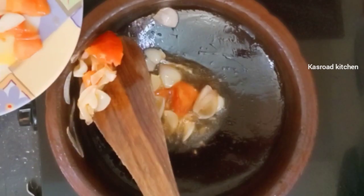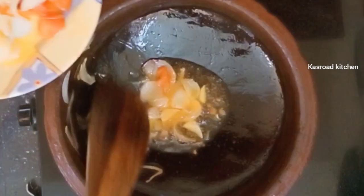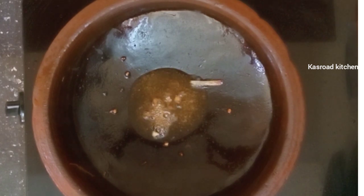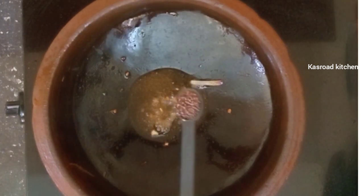We will pour it in a mixer jar. It will be cleaned as well. We will pour it in a small pot.